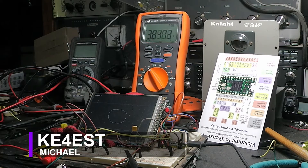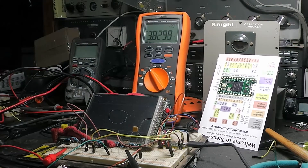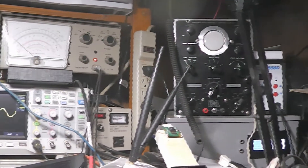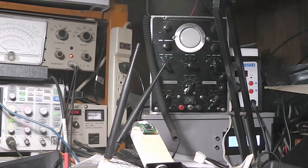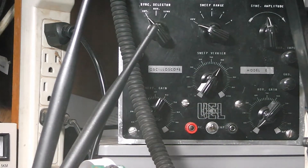Hello everybody, welcome back to the channel, this is Michael KE4EST. Excuse the mess here - I have just been going crazy with this project, trying to drag this out and move things around. So I really don't have the desk and bench cleaned up, but I thought you guys might find this interesting. Over here there's that oscilloscope project I restored, and I said I was going to make a curve tracer or signature tracer out of it. You can see at the bottom I've added a switch and some banana jacks.